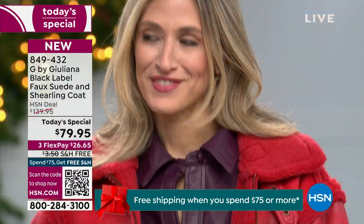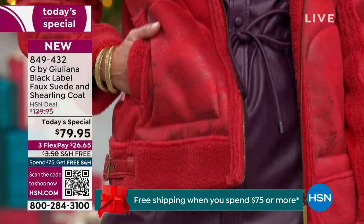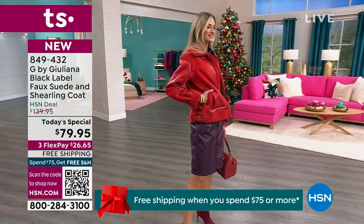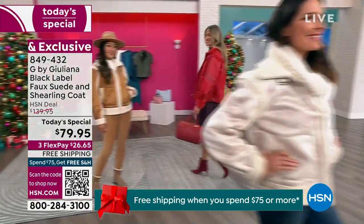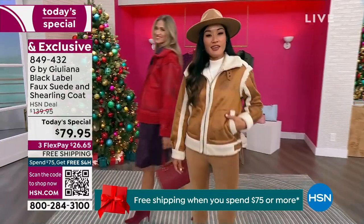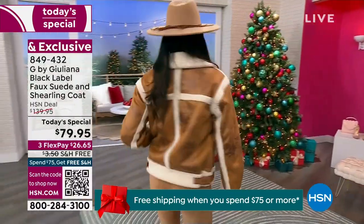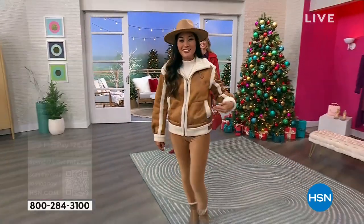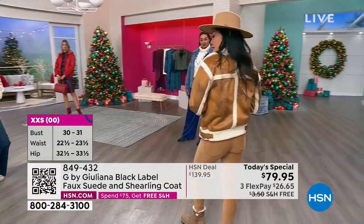That scarlet red — if you want to stand out in the crowd and love holiday red, it's stunning. Even the distressing on it is soft and sumptuous, with pockets and buckle details. Sizes run extra extra small through 3X. The salted caramel and ivory combination gives you that warmth — a coat you'd see in Aspen.